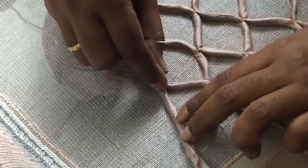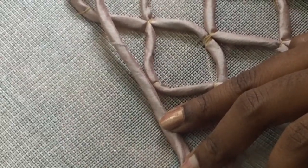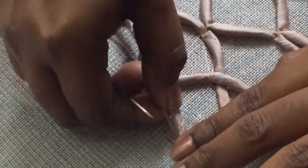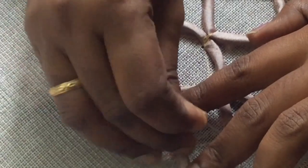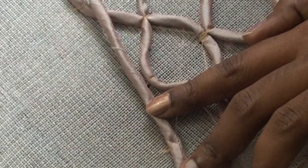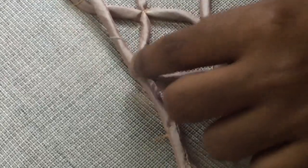We will start with the normal needle — we can thread the needle. This is the knot; the knot is very thick. First time, we will try something different. I have to stitch these two points.